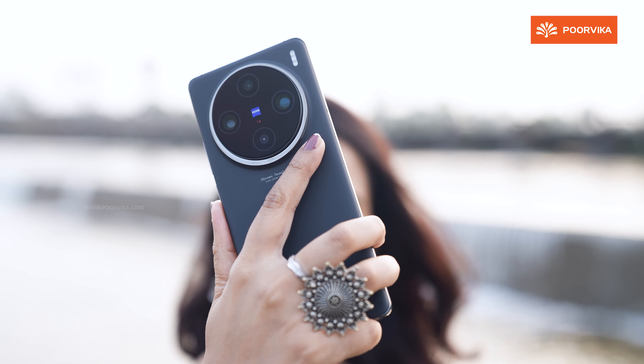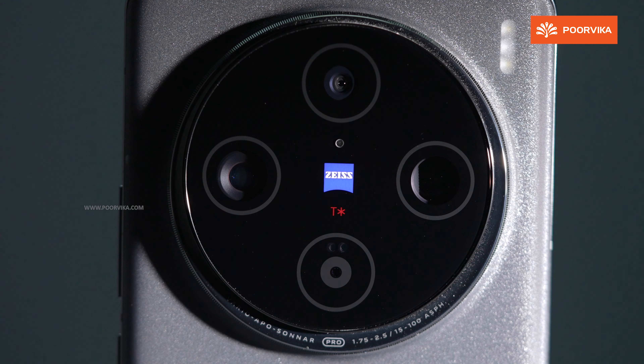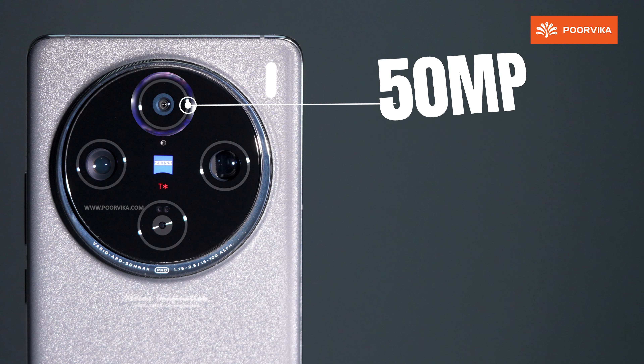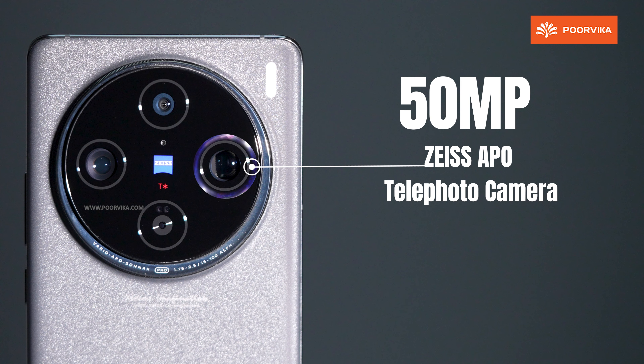On the right side of the phone, you can see the power button and volume rockers. The bottom houses a USB Type-C port, speaker grill, dual SIM slot, and microphone. At the top, there's an IR blaster and a noise-cancellation secondary microphone. The Vivo X100 Pro also carries an IP68 water resistance rating.